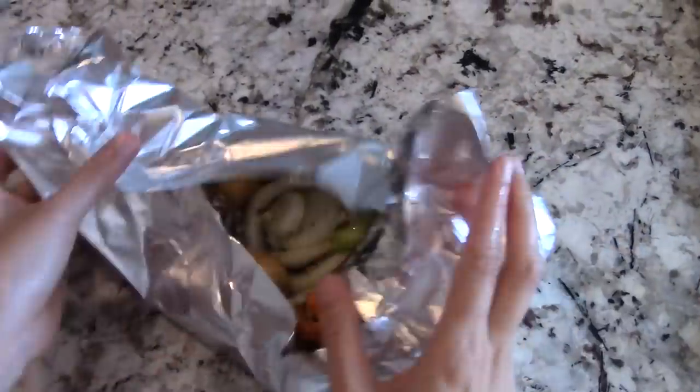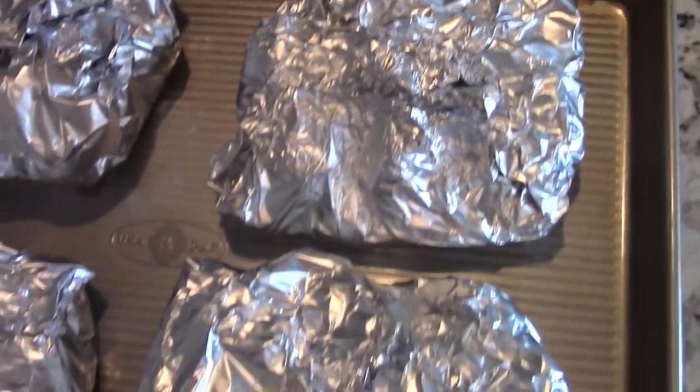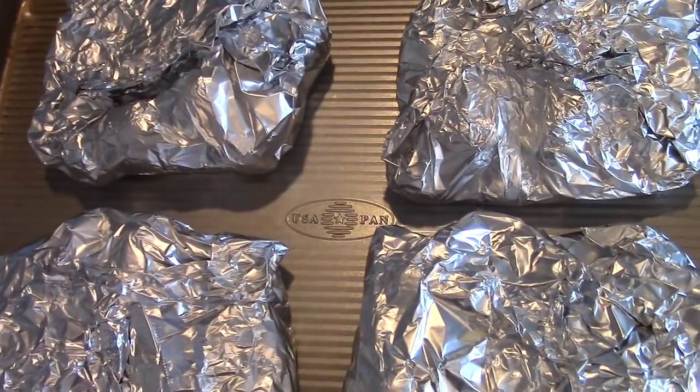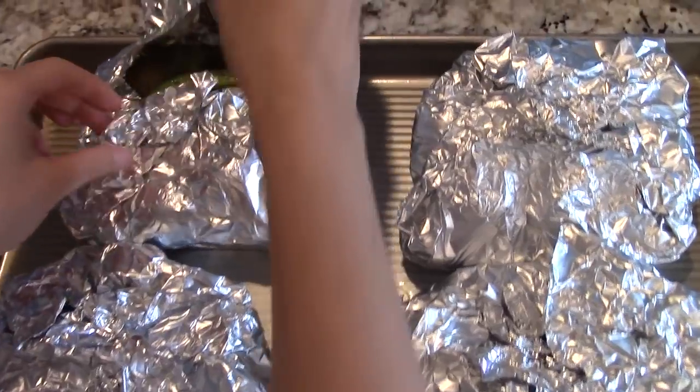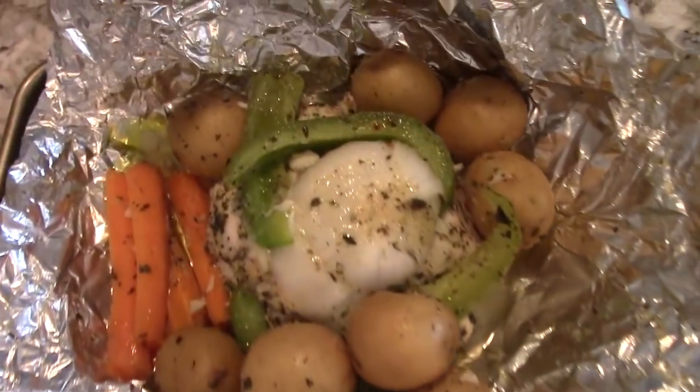Just fold it into fours and you'll be good to go. Now place them in the oven at 425 degrees Fahrenheit for about 30 to 35 minutes. They're all done — just be careful when opening them up since all that heat is trapped in the foil pouch.